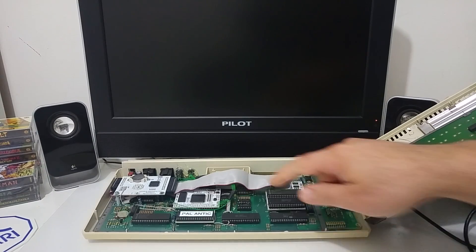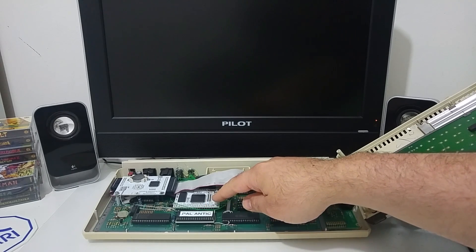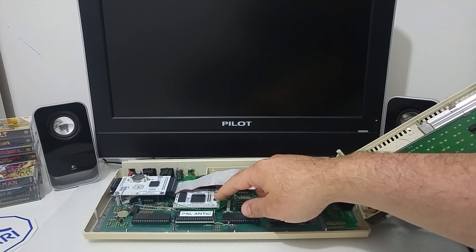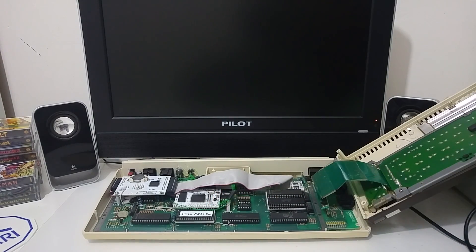The VBXE is a piggyback add-on card that, if connected to the Atari XE line, requires no soldering, but on the XL it requires you to have just a couple of more wires.